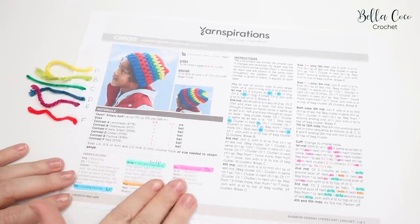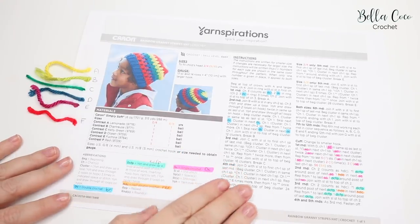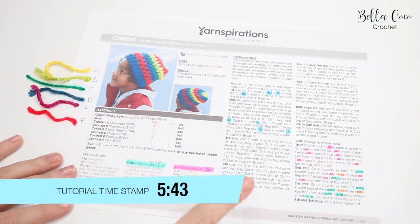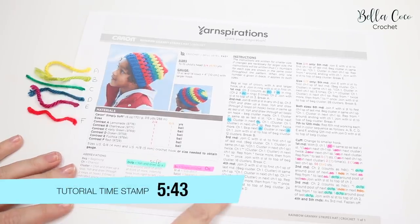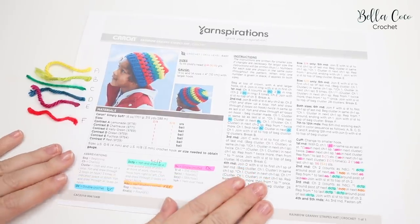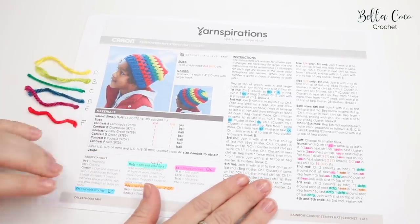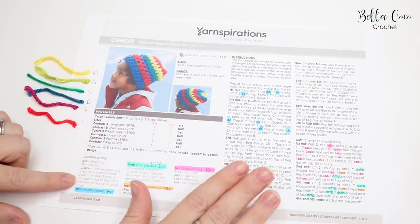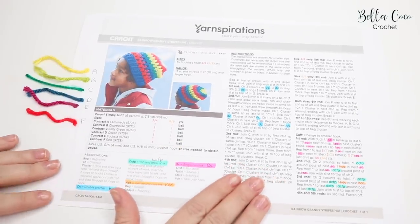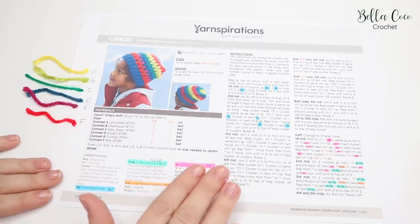I'm going to walk you through this pattern step by step, so this is absolutely perfect if you are still unsure of how to read patterns. If you are happy with your pattern reading skills, go ahead and look at the timestamp on the screen now and get stuck straight into the tutorial. If you need help reading patterns, I would highly recommend you go across to the link provided and download the free pattern.